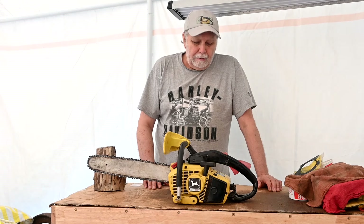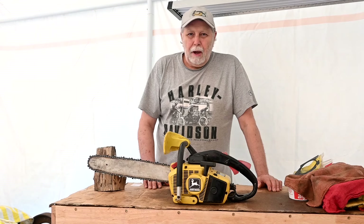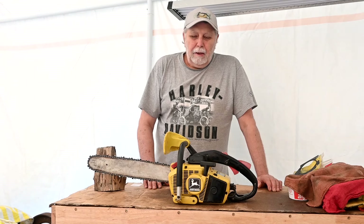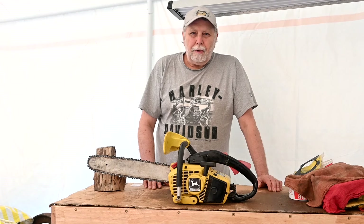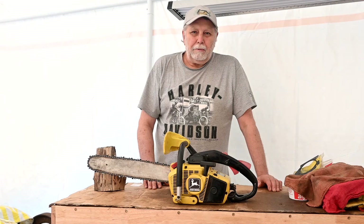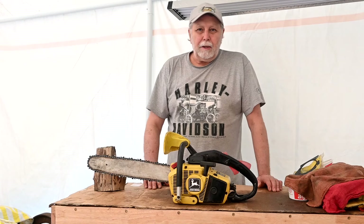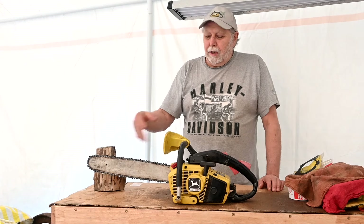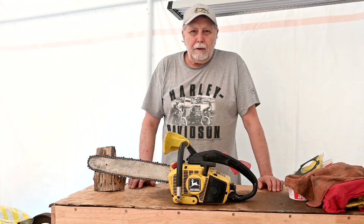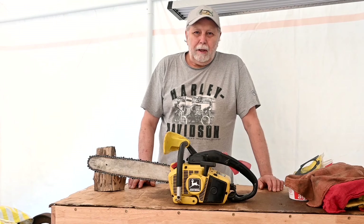The interesting thing is that the saw had very low hours on it, because when it was assembled new, the throttle linkage was set up incorrectly and it only had half throttle. The original owner was really dissatisfied with it and threw it out in the back corner of the garage for years. It just sat there and got the bar all rusted up and screwed up, and the chain was completely messed up, covered in dirt and ick.